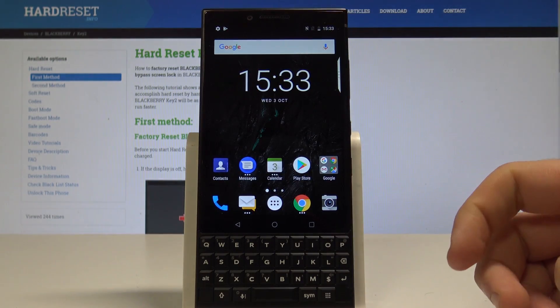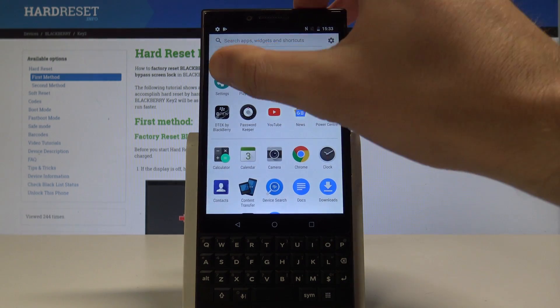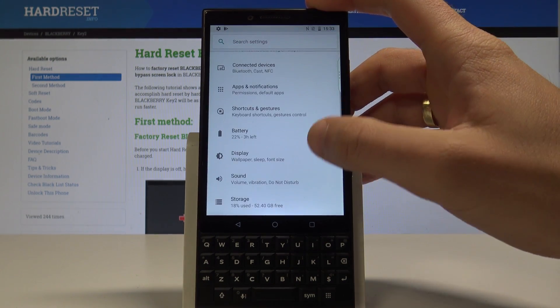So that's it. Now if you would like to find battery saver in settings, you have to tap the apps icon, tap settings, scroll down and choose the battery.